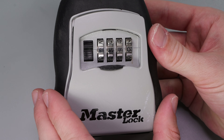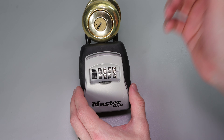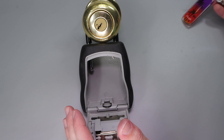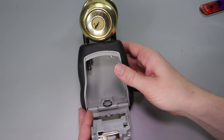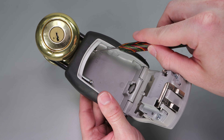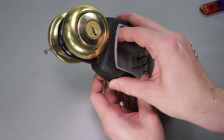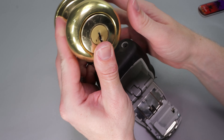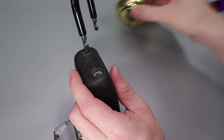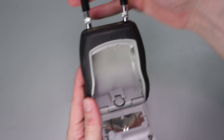Once we have the right code we have our lock opened up. We can get the most important part — the keys we need — but we can do a few other things too. On the inside there's a little tab labeled 'release.' When we pull this, it releases the shackle so that if this were secured to a door, we could turn it away and drop it right off the doorknob and have our lock box off the door.